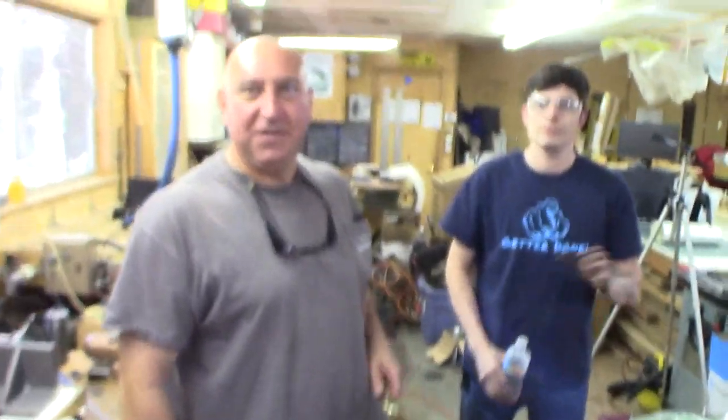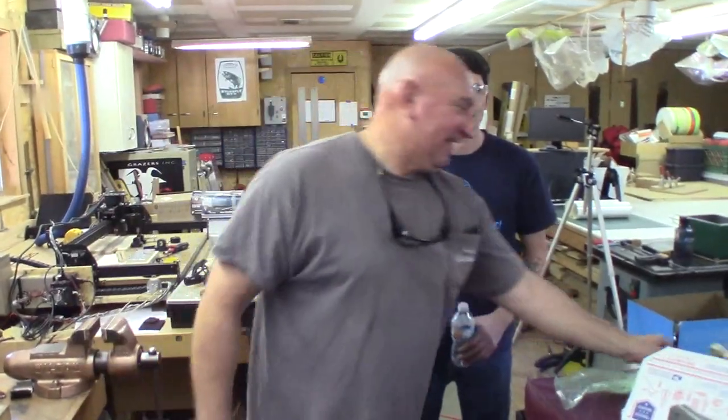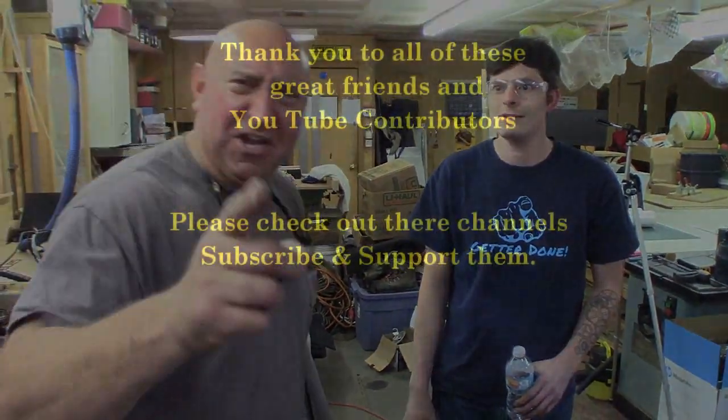Thank you guys. What's next? There's lots of things around here to straighten out. Since Lent's over, you could have a beer — we could probably scrounge something up. All right, you guys say goodbye. Thanks Randy! Until next time, see ya.